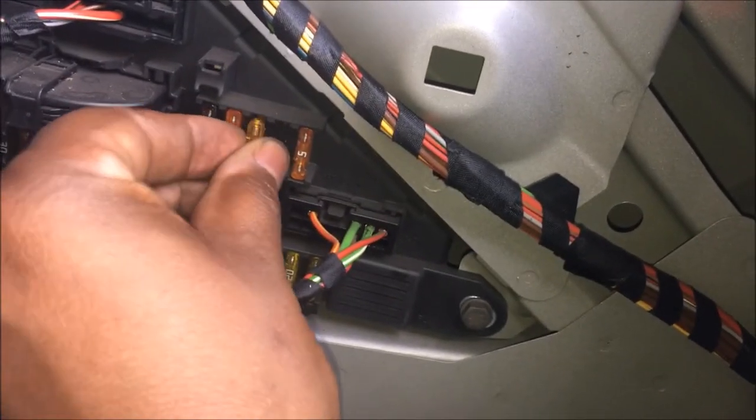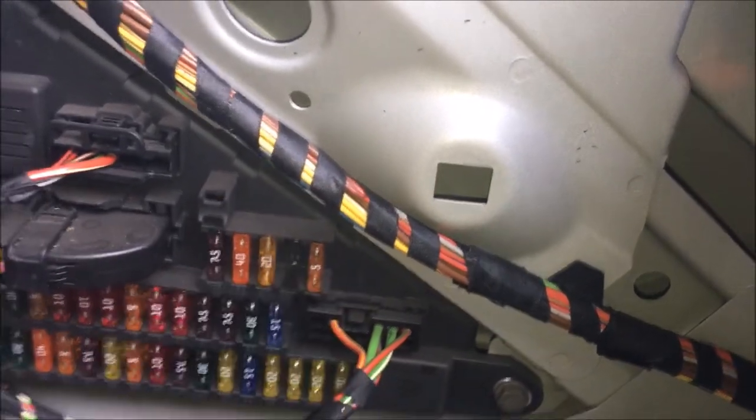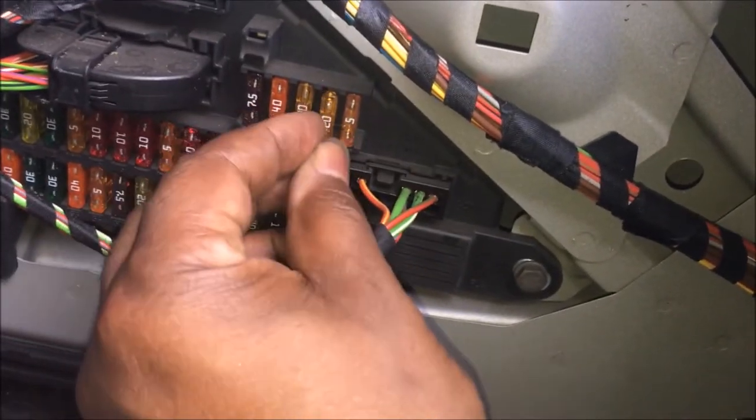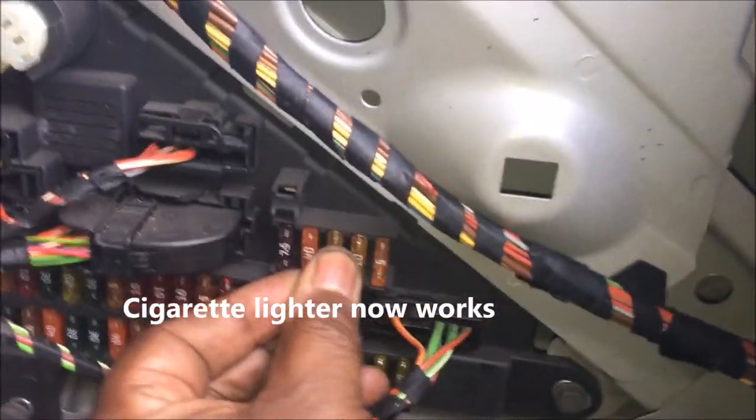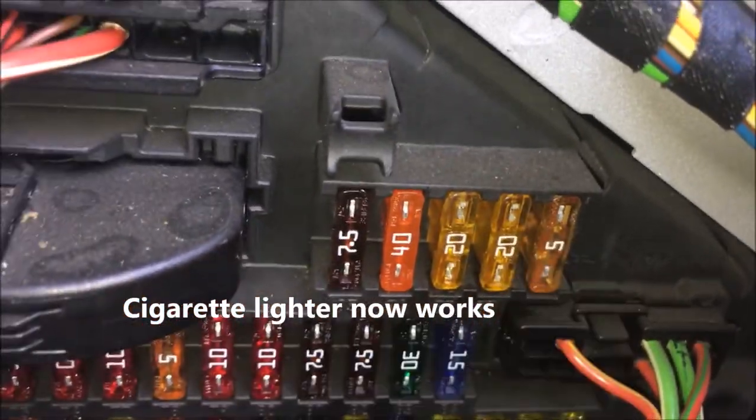Now I'm going to get a new 20 amp fuse and just push it in. It doesn't matter which way you turn it — upside down or whatever — just as long as it's in the slot correctly. I'm going to replace the other one also. It says something about a socket fuse — I don't know what that is, but it was blown, so I went ahead and replaced it. Once I checked it, the cigarette lighter worked great.